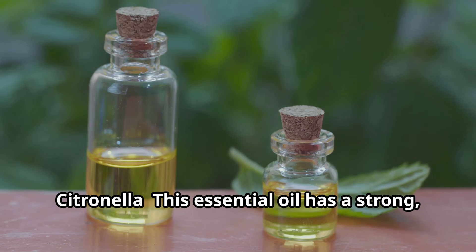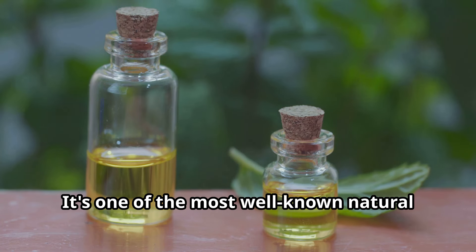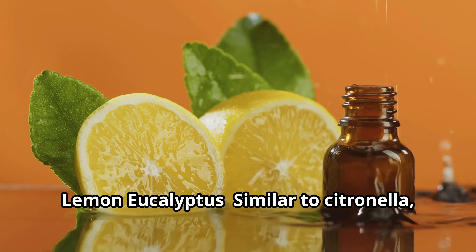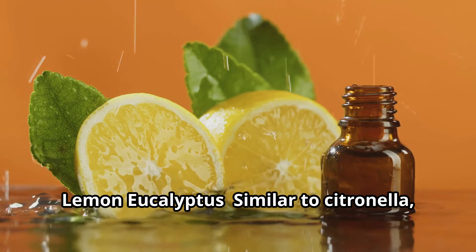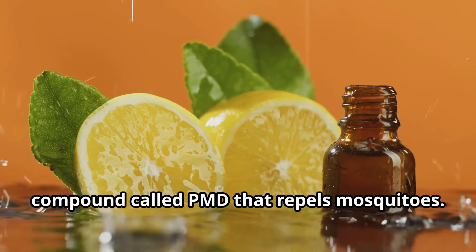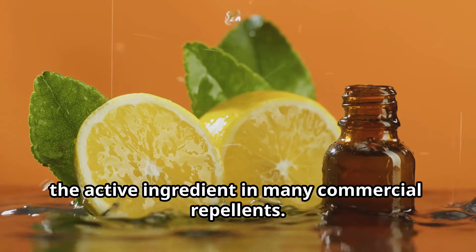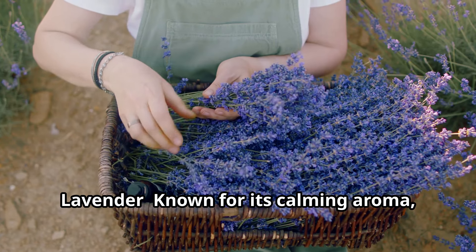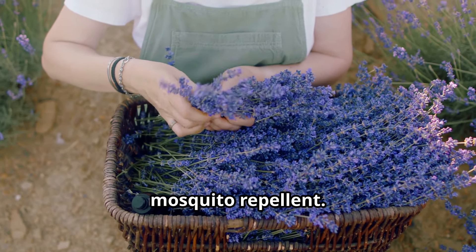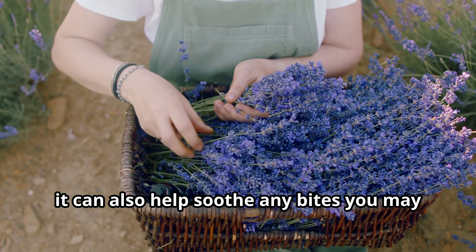Citronella: This essential oil has a strong citrusy scent that mosquitoes find offensive. It's one of the most well-known natural repellents and is often used in candles and sprays. Lemon Eucalyptus: Similar to citronella, lemon eucalyptus oil contains a natural compound called PMD that repels mosquitoes. It's been found to be as effective as DEET, the active ingredient in many commercial repellents. Lavender: Known for its calming aroma, lavender oil also acts as a natural mosquito repellent and can help soothe any bites you may already have.